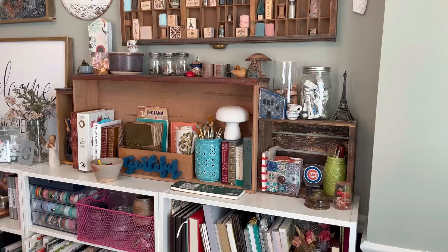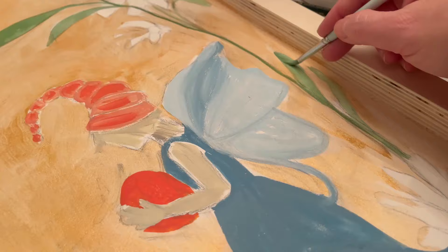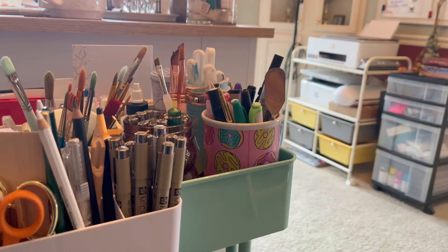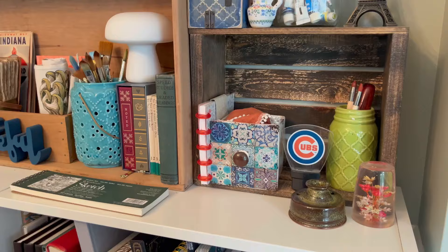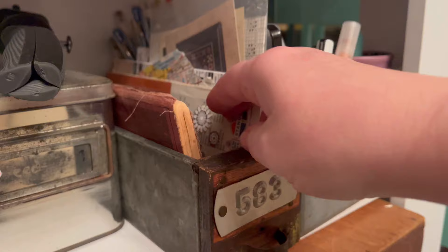As a multi-passionate artist I have accumulated a lot of art supplies over the years. Finding a way to contain these supplies has been an ever-changing part of my studio. My needs as an artist have changed, my studio space has changed, and I have grown in my art practice — from my early 20s until now I just have more stuff. I've learned to get creative with both traditional and non-traditional containers and storage solutions.